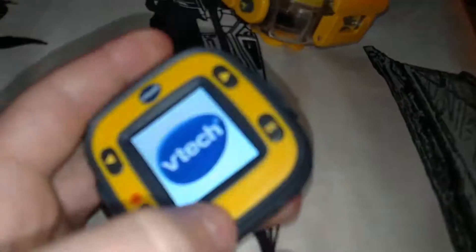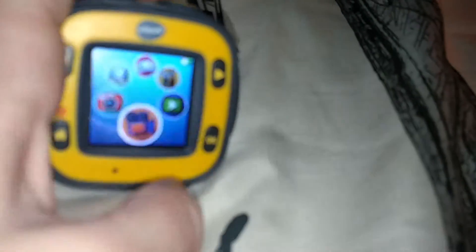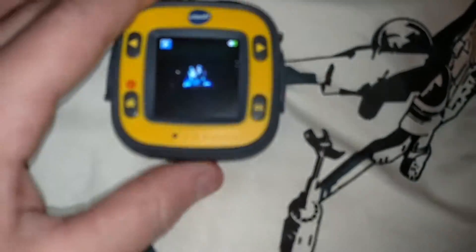It doesn't take that good pictures. Let's try and turn it on — there it is. That's the camera on it, it's not that good. We're trying to take a picture. We can scroll through this and show you guys. It does take videos but I'm gonna show you some pictures. Okay, so that's an example of a picture it takes — it's really blurry.